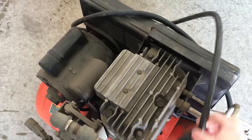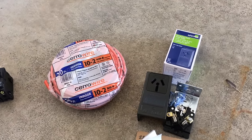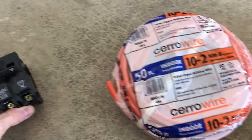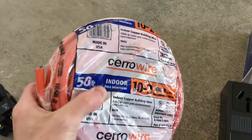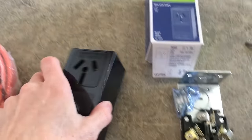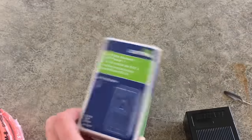I snapped a pic of the prongs on my compressor plug because there are a lot of different shapes and I want to be sure I buy the right one. Just got back from the hardware store and here's what I bought. I picked up a dual pole breaker in 30 amps, 50 feet of 10-2 wire — and this has 2 shielded wires plus the bare copper wire. That wire isn't cheap; it was 65 bucks. And a 220-volt outlet that matches the prongs on the compressor. This actually mounts flush on the wall.